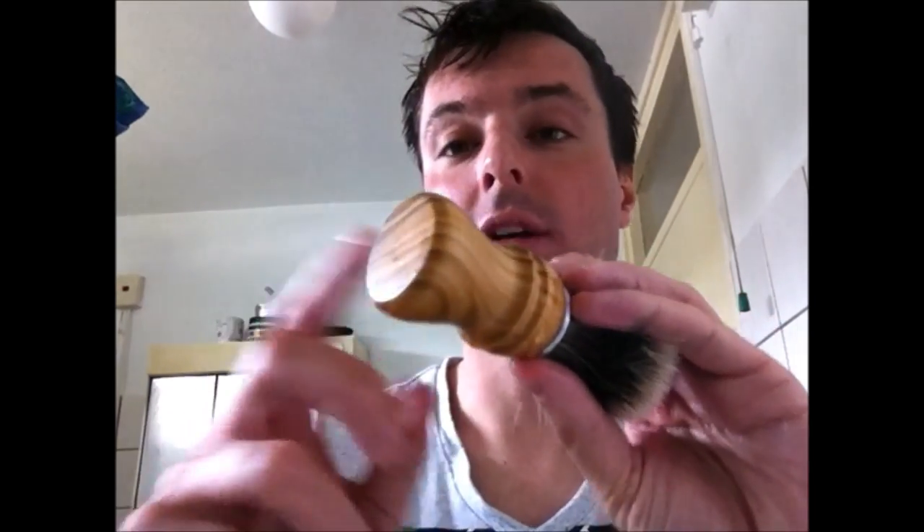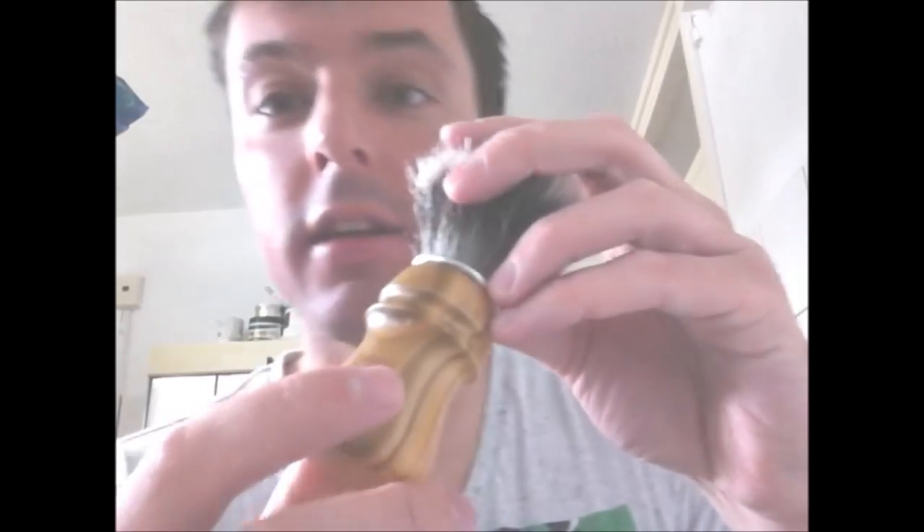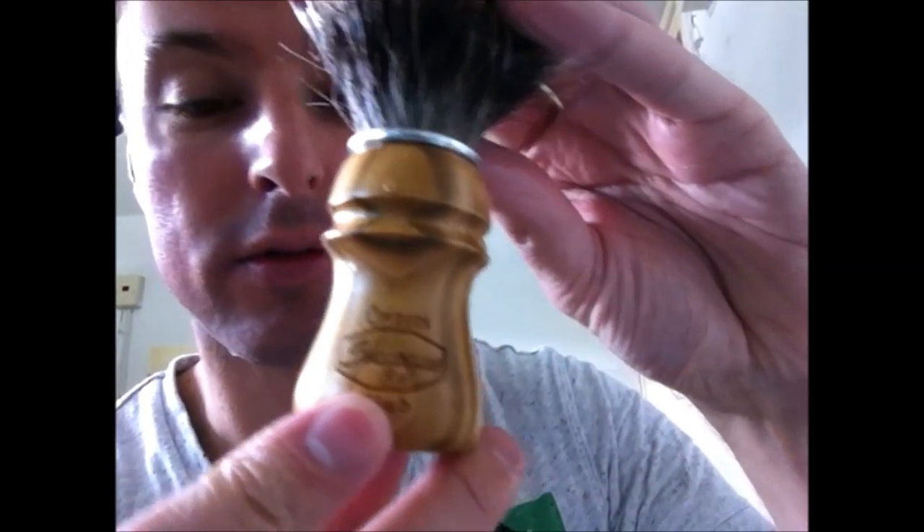I have looked up some information about this brush. The handle is made of cherry wood. It has a 24mm knot, a loft of 53mm, and the handle is 57mm. As you can see, it has an engraved handle with the name of the brand. So I will give this one a try this shave.